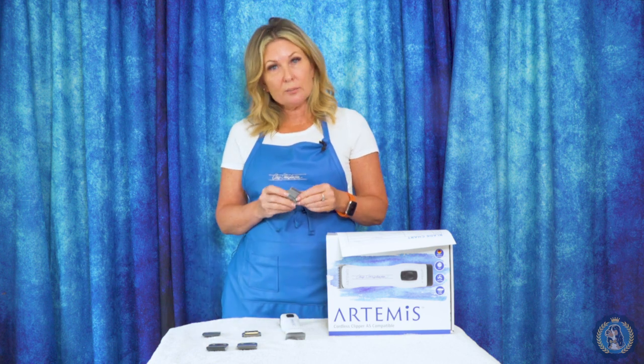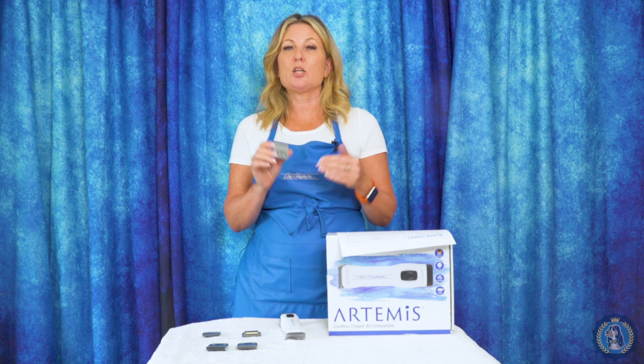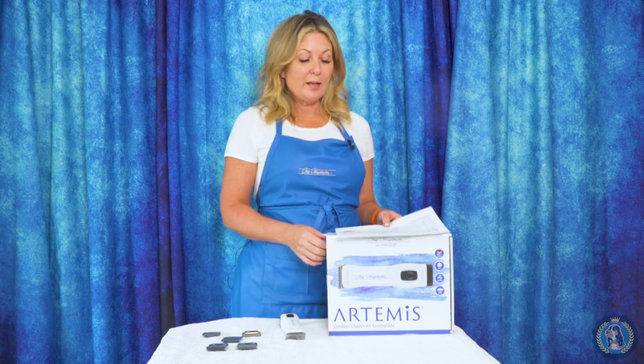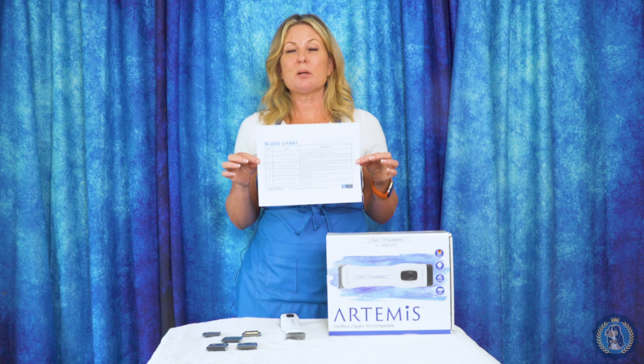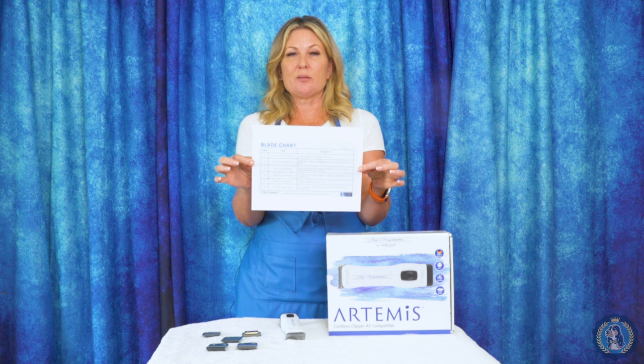I hope that you learned a little bit about clipper blades today — what makes blades distinct and different, and what makes snap-on blades different than a five-in-one blade. And if you're wondering why I have this piece of paper on my Artemis box, it has our blade chart, so you don't have to memorize what I told you about each blade. You can simply go to Leading Edge Dog Show Academy and download your own blade chart for absolutely free — it shows which size blade we recommend for each kind of breed or group of dogs, and approximately how long they will leave the coat on your dog.